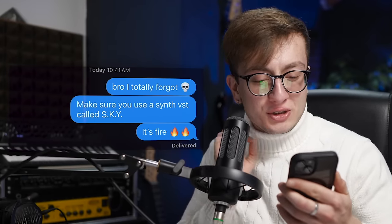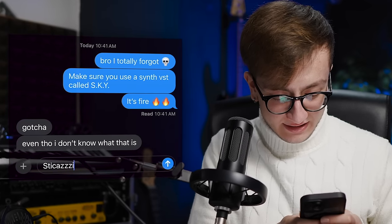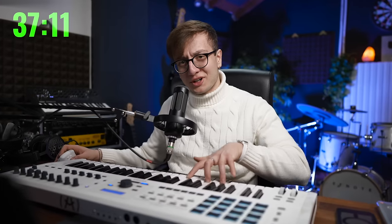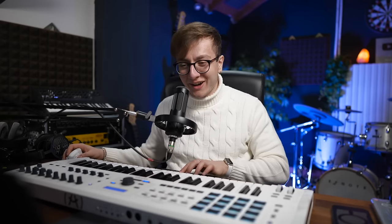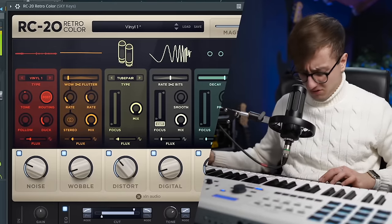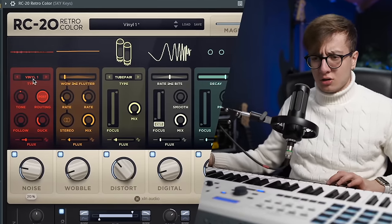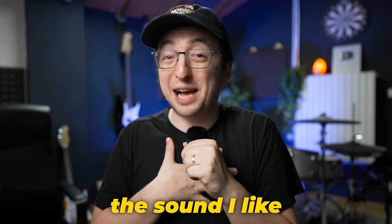Sky is also the sponsor of today's video, but we'll get to that later. Ed just texted me: 'I totally forgot — make sure you use a synth VST called Sky, it's fire.' I'm just gonna write back 'gotcha' even though I don't know what that is. Okay, more plugins. Sky — the MIDI is not working. That's really fire, bro. Pepe's all fired up now, so he's good. And for me, I think I finally found the sound I like.